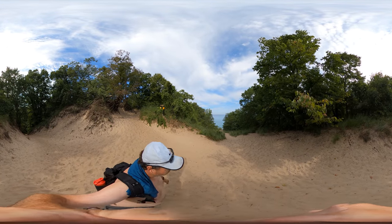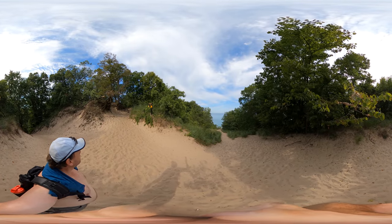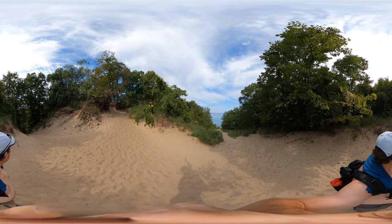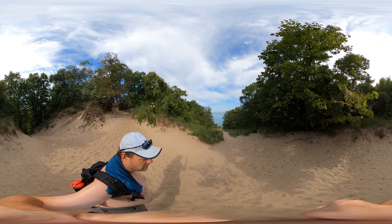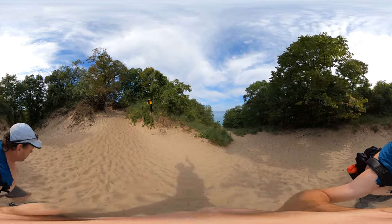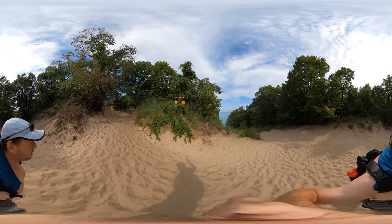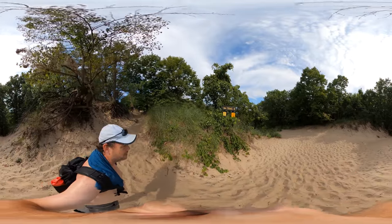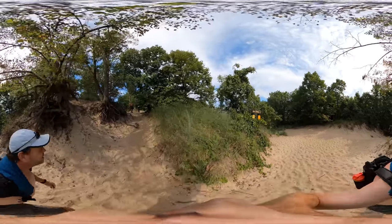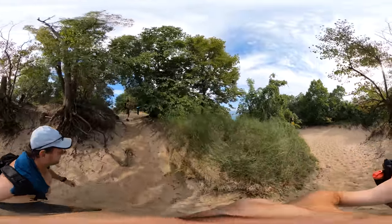Good morning. We are on Mount Holden now. It turns out that we took a wrong turn. Literally there are four directions and we could have gone in any of three directions and been okay. But we took the fourth direction, which puts us on the Three Dune Challenge. So today we're doing the Three Dune Challenge. Where are we at?